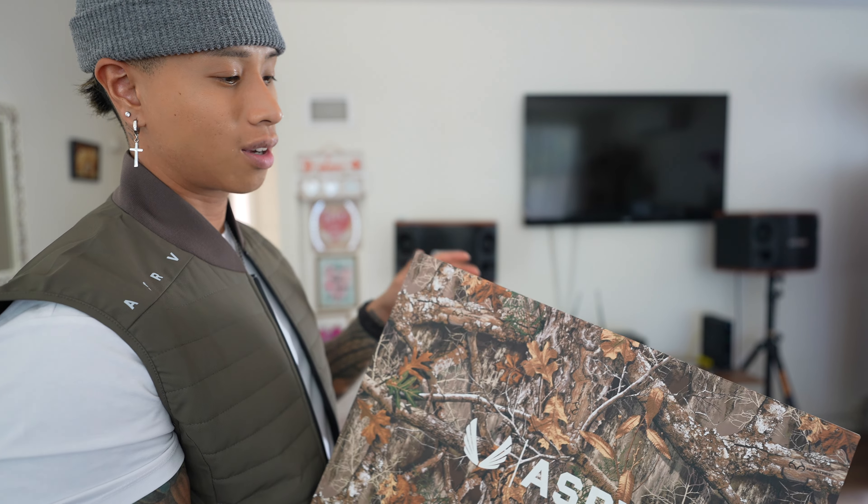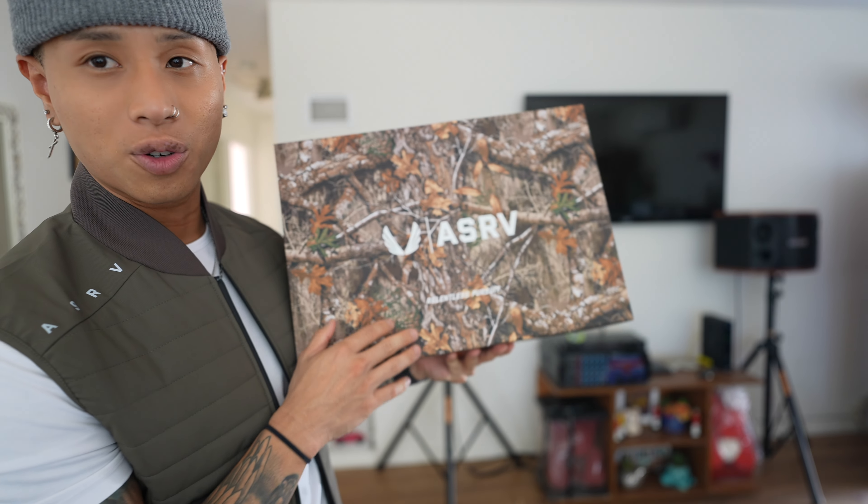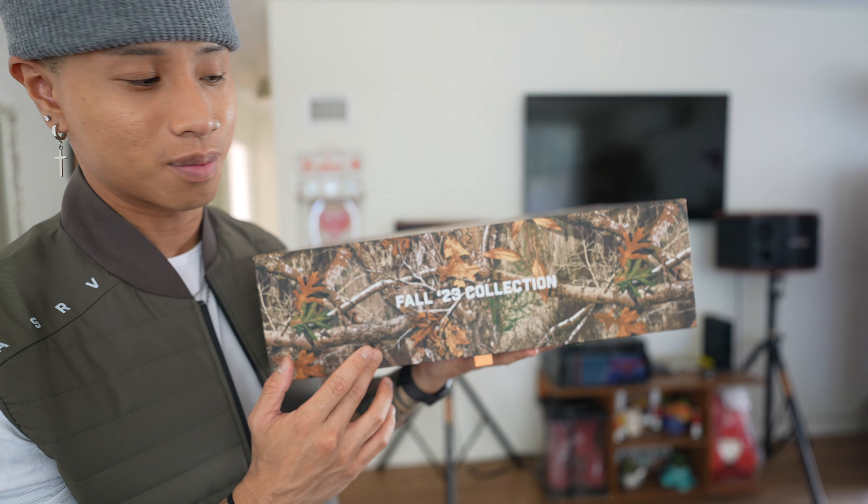Funny story — they sent us the black one on accident on the last drop. So this one is going to be the fall drop. Well, technically this is the winter drop, but they sent us the fall collection box.